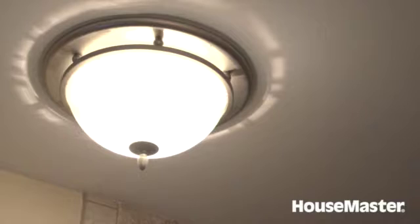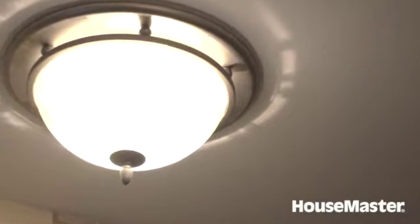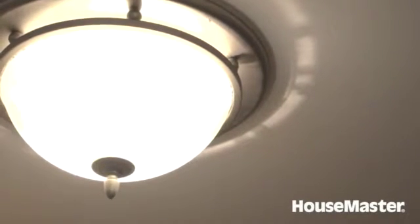Bathrooms all need good ventilation, and this bathroom has a combination light-fan assembly. We always check those to make sure they come on and move air. It's very important that they don't discharge into an attic space or into the wall, so we look for a discharge vent on the outside of the house. That concludes our evaluation of the bathroom.